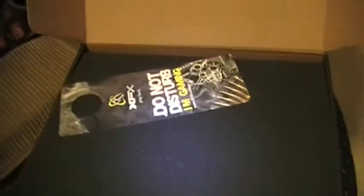Installation guide again — use this if it's your first time. And this is pretty cool: a 'Do Not Disturb — From Gaming' sign. Too bad I don't have a door; I don't know where to put it. Probably won't use that.